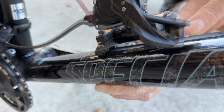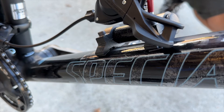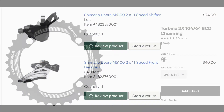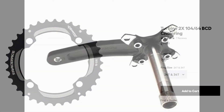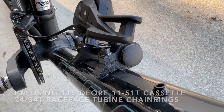Everything is going together pretty smoothly. I'm using the Shimano Deore 11-speed shifter and derailleur, and I'm using the Race Face Turbine chainrings at 34 and 24 tooth. The crank arms I'm using are IXF and they have the 64 millimeter and the 104 millimeter bolt circle.